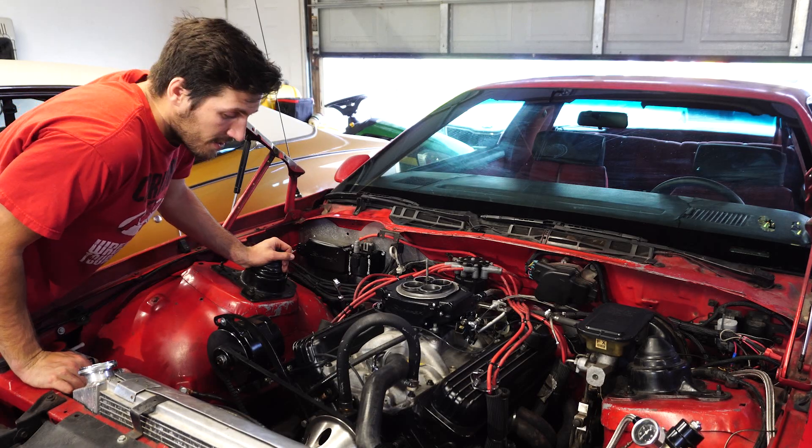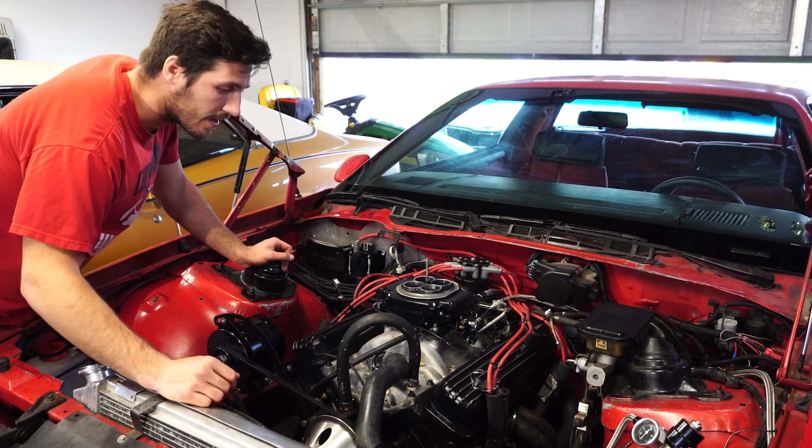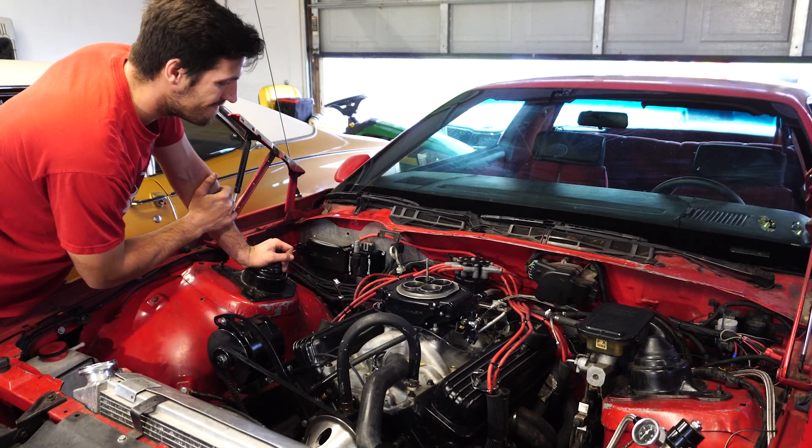After nearly killing myself, the hood's off now. So now we can actually get started and start taking all this apart. It's going to be fun.